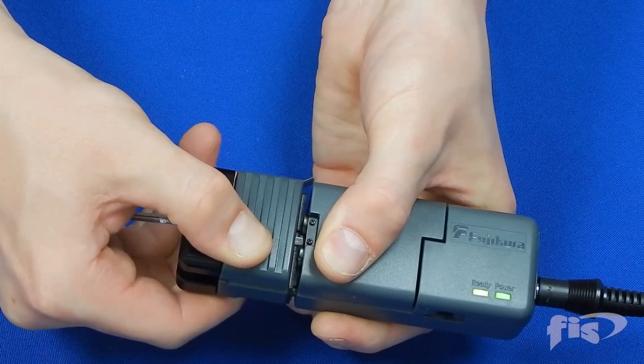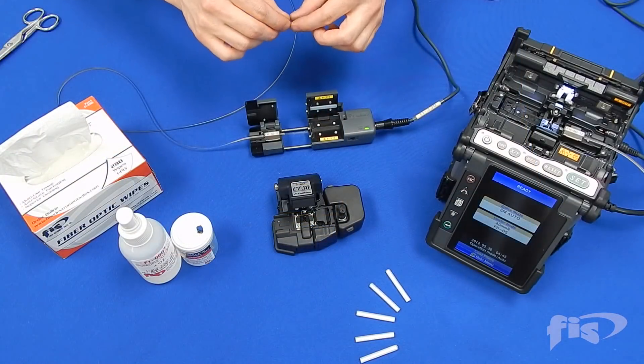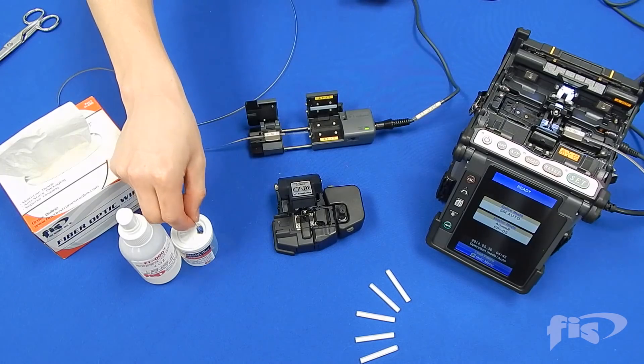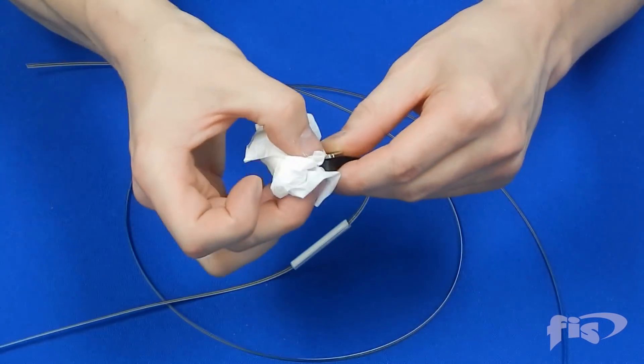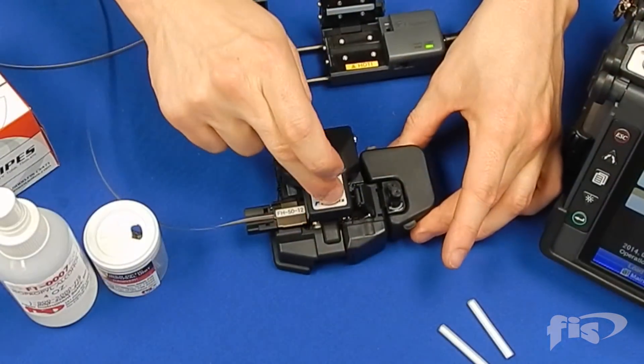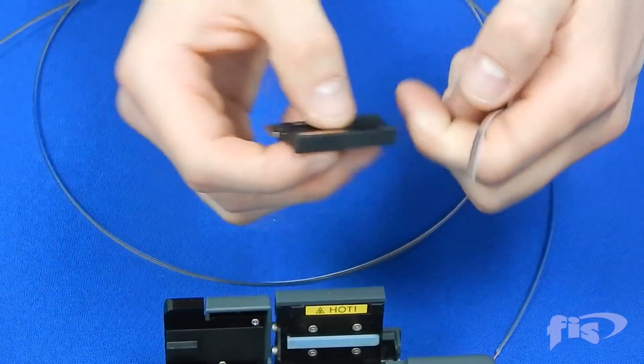Pull back on the slide and the ribbon matrix will be stripped off. Remove the excess ribbon matrix from the hot jacket stripper. Clean the fibers with cleaning wipe and solution, then set the fiber holder into the cleaver and cleave the fibers. Place the holder into the splicer and repeat the process for the second 12 fiber ribbon.